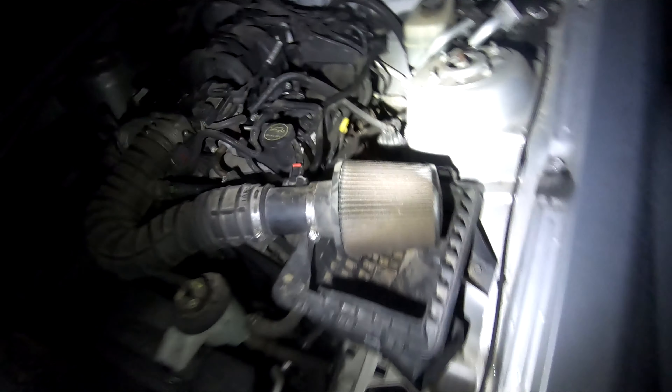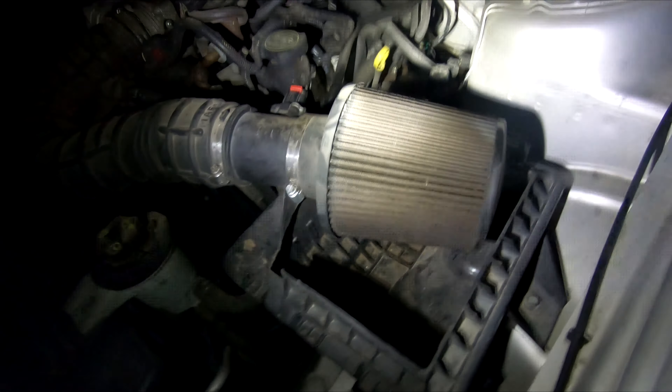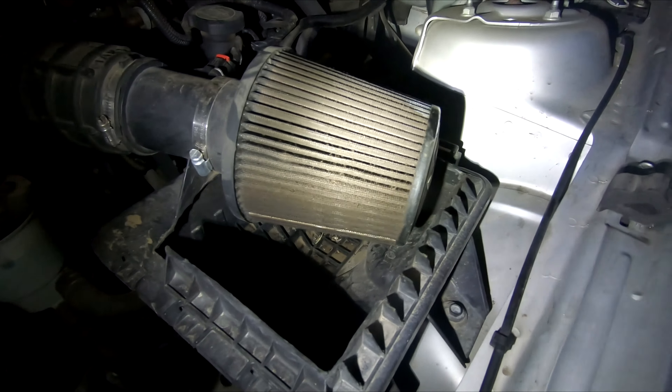This one, as you might be able to tell, isn't that dirty — it's pretty dirty but it's not terrible. This one on the other hand — look at that. I think it's pretty dirty, and the only reason I'm saying that is because I think it used to be red. Now if you get really close you can see how dirty it actually is. It is very dirty, it's filthy.